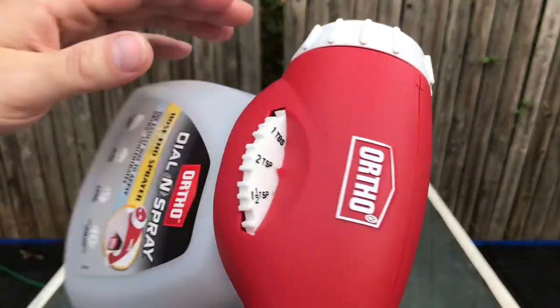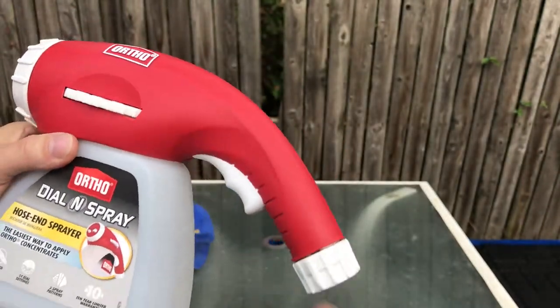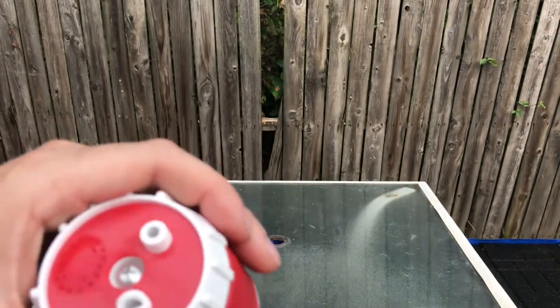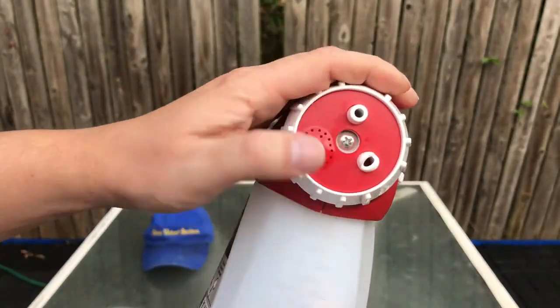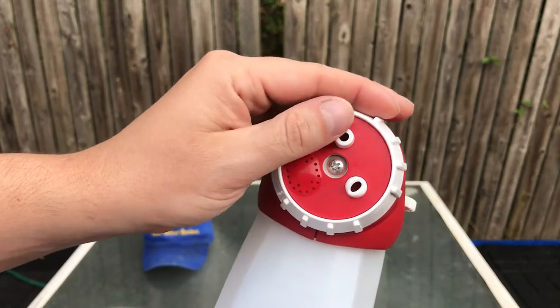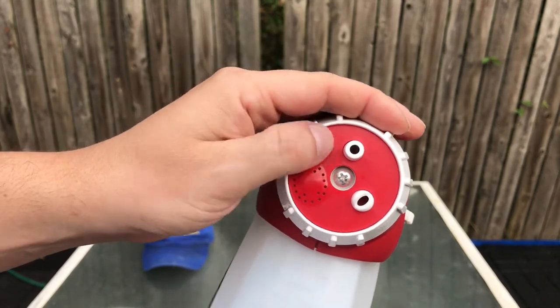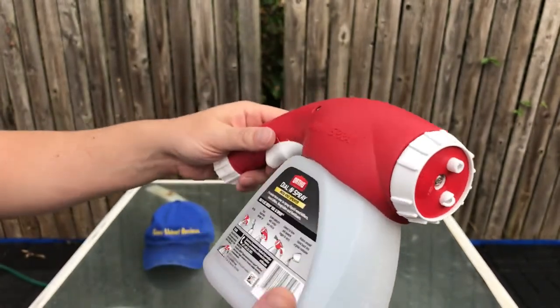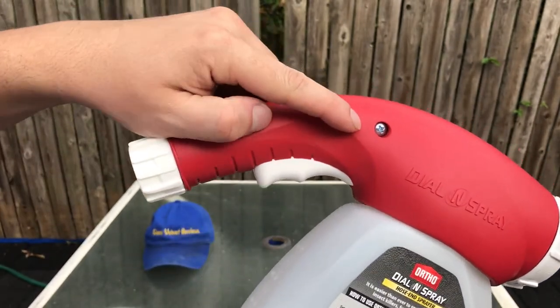This is just an unboxing review and then you'll see me actually test it out with the product in my next video. Here are the spray patterns it has: one like a fan, one that comes out circular, and one that comes out like a shower head kind of thing.